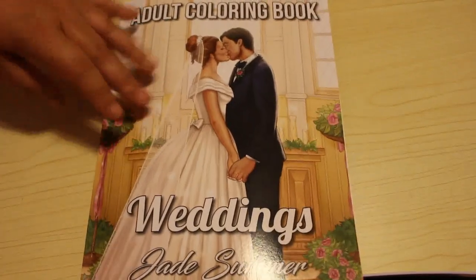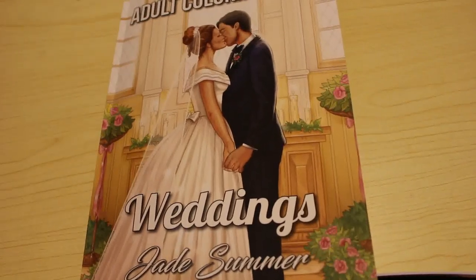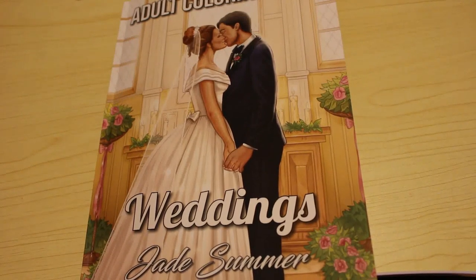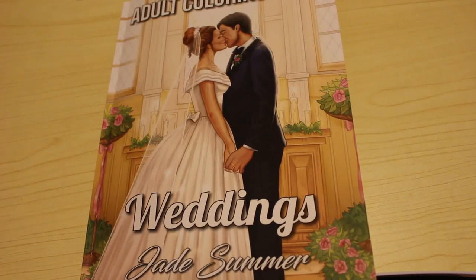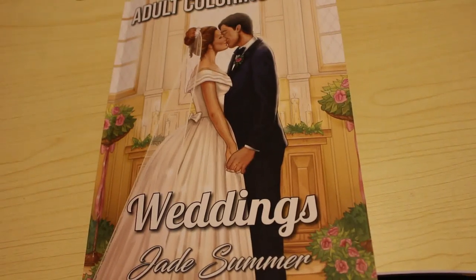I was in two minds about getting this one, and I went onto the Jade Summer website, saw a few of the pictures — it's not bad actually, I do quite like it, so I got it. Of course another book also fell into my cart at the same time. Hope you've enjoyed this flip through. This is the newest Jade Summer one — I believe it was released very recently, last week. Jade Summer's costing me a fortune at the moment because I seem to be ordering them every week. I will leave links down below to Amazon for UK and US viewers. I'm not an affiliate, so I don't get anything — it's just there for your convenience. Hope you've enjoyed this flip through and I'll see you again soon. Bye guys.